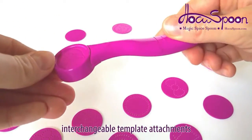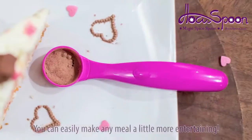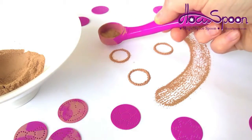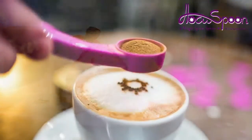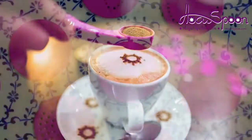Using this very stylish and simple device that has a variety of interchangeable template attachments similar in design to a spoon but with holes, you can easily add a little flair to your food and make any meal more entertaining or special, simply by placing your favorite powdered or finely granulated ingredient — sugar, paprika, curry powder, nutmeg or cinnamon — onto the spoon and sprinkling it on the food.